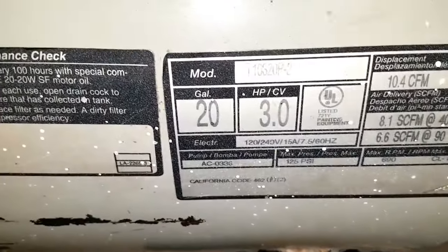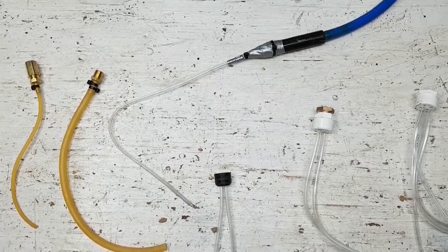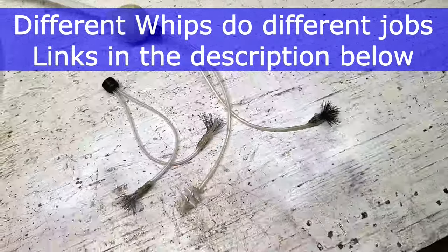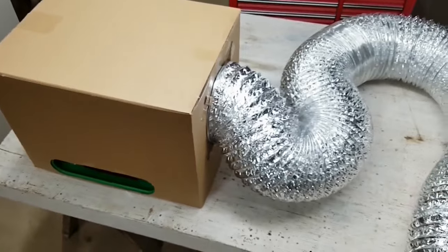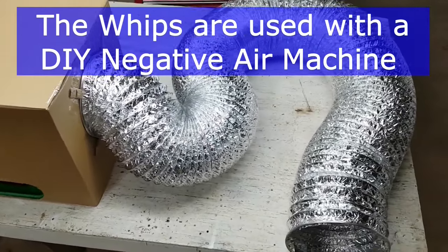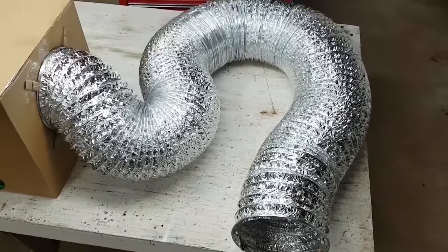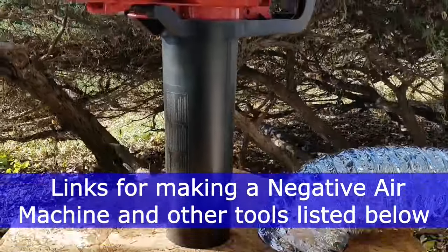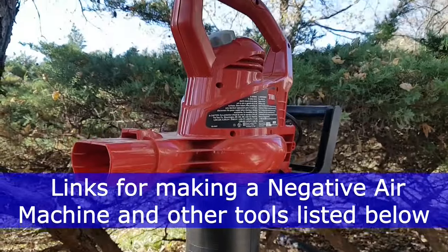My 20 gallon compressor easily powered the single whips. Thanks for watching.